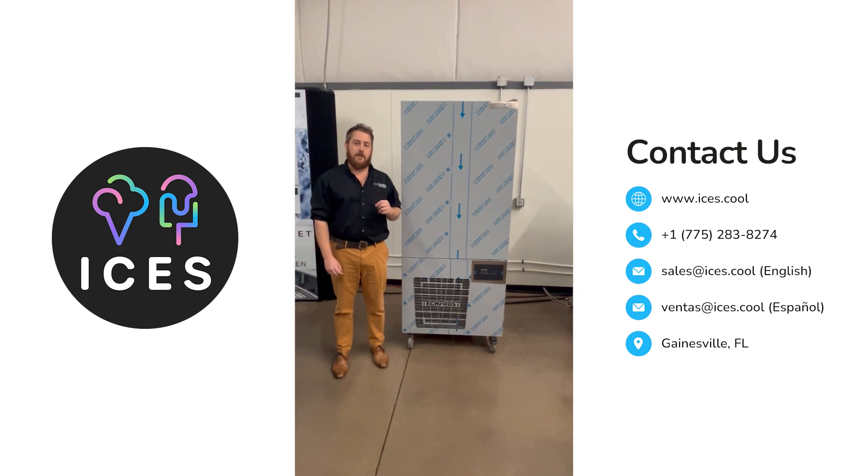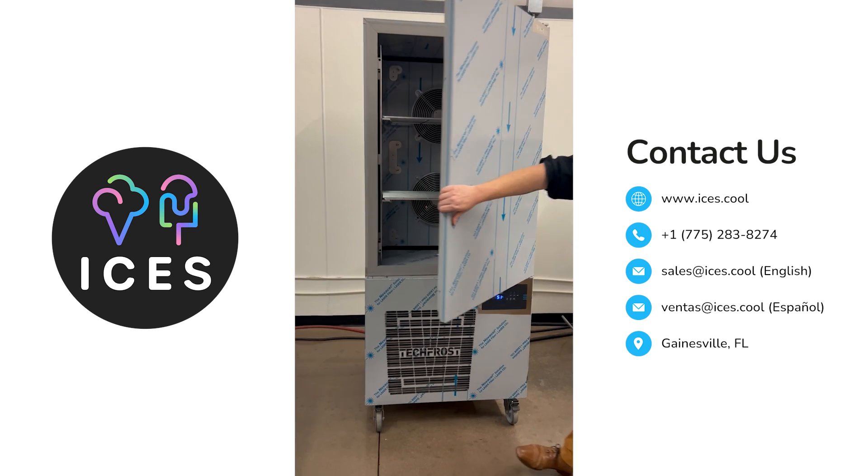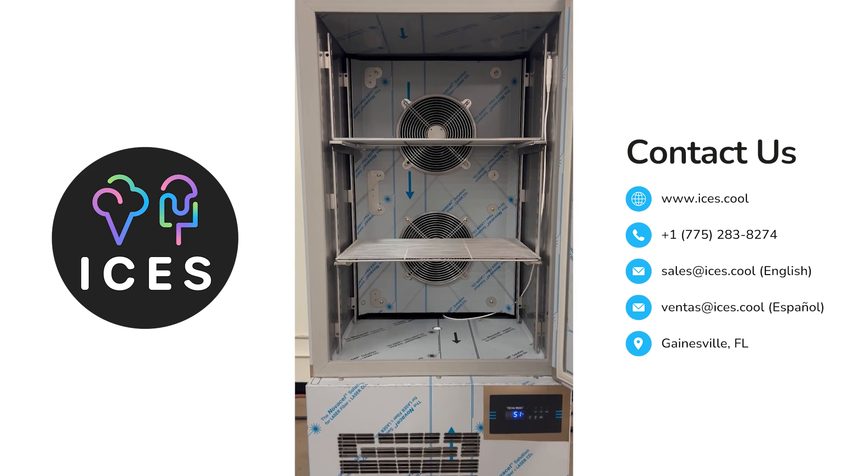Hi there, ice cream friends. This is Evan with Ice Cream Equipment Specialists. Today we're talking about blast freezers. This is the TechFrost E15 — this model can get down to negative 40 degrees in about 20 minutes.